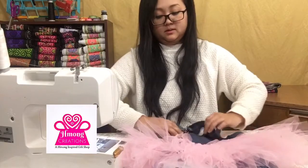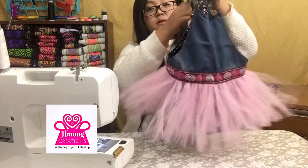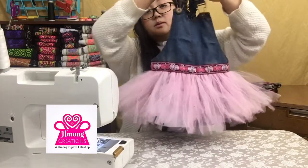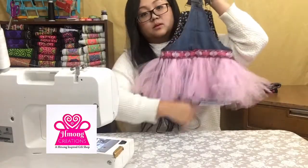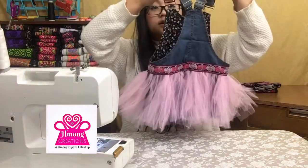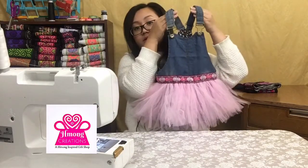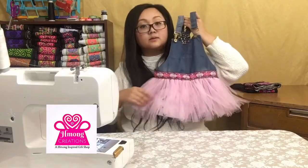There it is — your beautiful Hmong-inspired cowboy tutu dress! Isn't that adorable? There's the back. So cute — all done and ready for your precious little girl to wear!